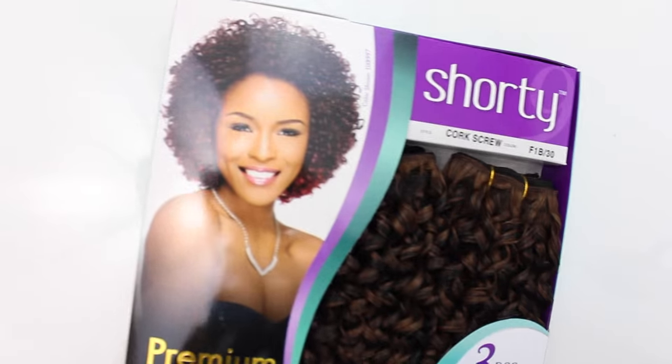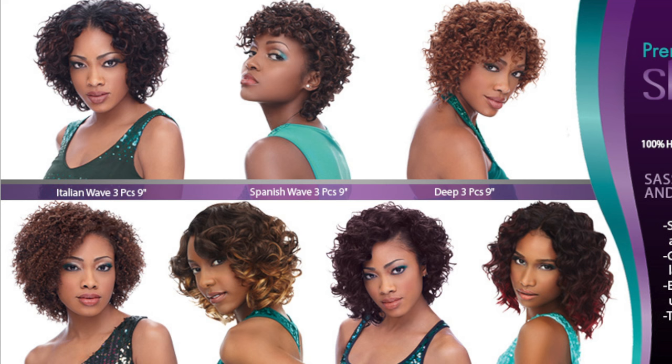Today I'm going to go ahead and give you guys the overall review, my pros and cons on this hair today. The hair that we're talking about today is from Sensational. This is their Premium 2 Shorty collection. It's a collection of wavy and curly textures, really really short textures about 9 inches in length. They have a variety of textures to choose from.